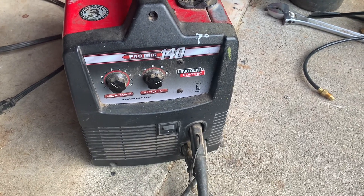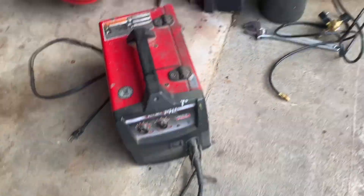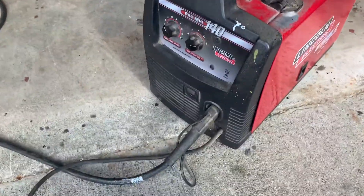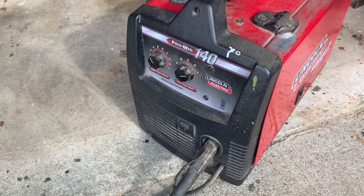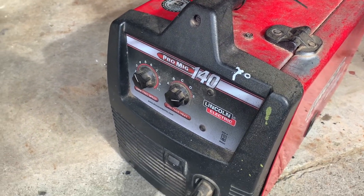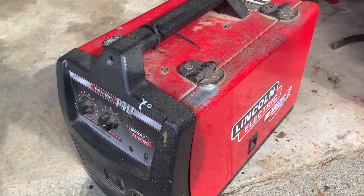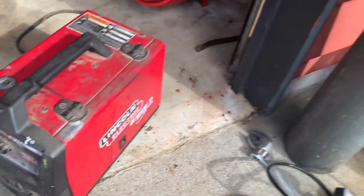This video is on how to set up your ProMeg 140. We're going to do MIG welding and use some gas. I first want to mention that you can use this with flux core wire by itself, but you won't get as good of a product — you get a lot of porosity using the inner shield wire that you get from Lowe's. So right now we've got hard wire, and we're going to use hard wire and gas.